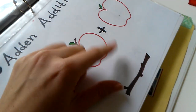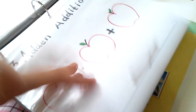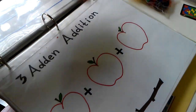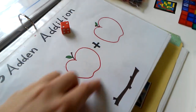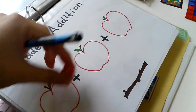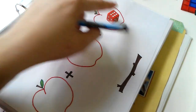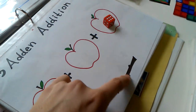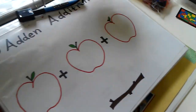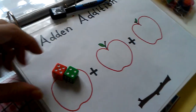This is a three-digit addition problem mat. I already recorded this once and it was too long, which is why some activities are already written in. You can roll a dice for each number — I made little apples so you can draw little seeds inside. Roll a dice for the first number, the second, and the third, then add them all up and write the answer. You can use more than one dice to get bigger numbers for each apple.